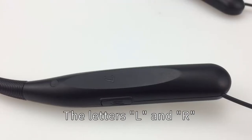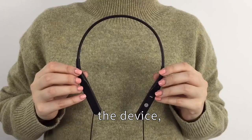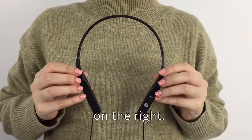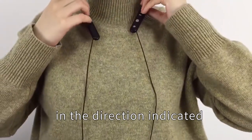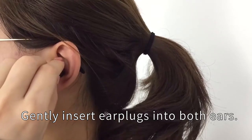Use and wear. The letters L and R are marked on the back of the device, with L on the left and R on the right. Wear the device on the neck in the direction indicated by the letters. Gently insert earplugs into both ears.